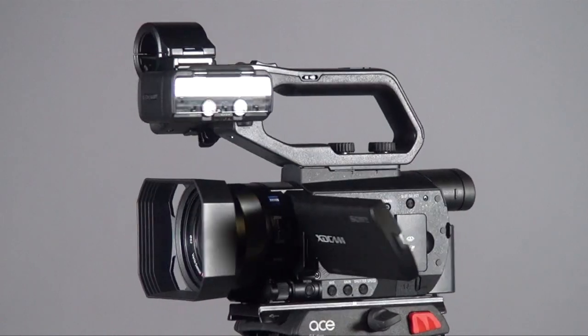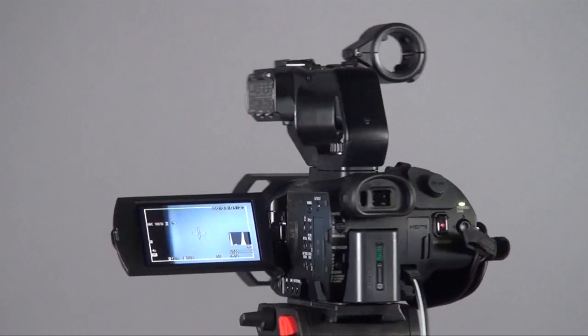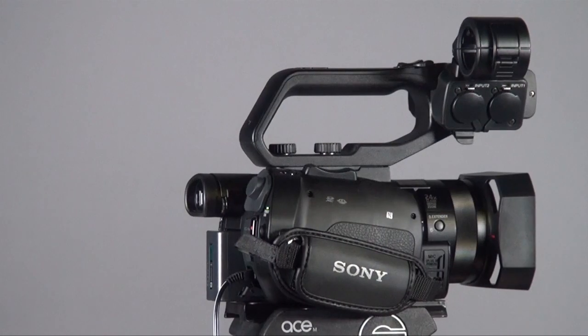Hi everyone, this is Peter. Today I want to introduce the PXW X70. If you're looking for a camcorder with an affordable price, small size, and a lot of professional functions, this is something which I strongly recommend.